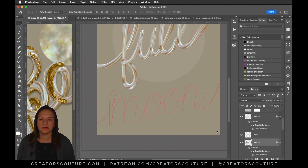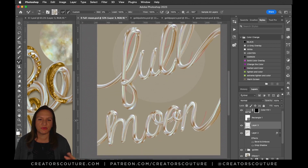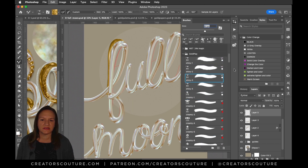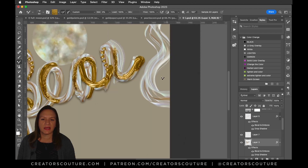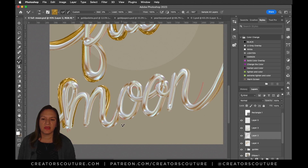Now I'm adding a little bit of gold behind the lettering using the same brush — the dry shiny two or three — and loading it with the classic gold. If I don't like how the gold looks, I'll sample another section of my gold palette. I'm not worried about any kind of perfect perspective; I just want some gold peeking out behind the letters, just playing around with it to make it look cool.